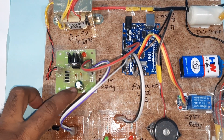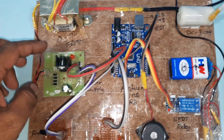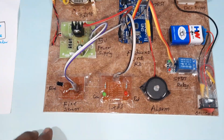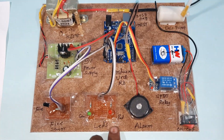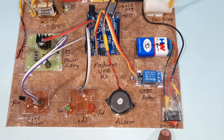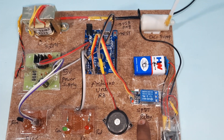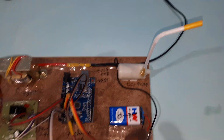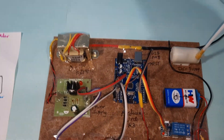Bridge rectifier, filter capacitor, 7804 regulator, one LED, and a 5 volts power supply module. Arduino Uno R3 board, one fire sensor, red and green LEDs, one alarm, an on/off switch button for the pump, an SPDT 5 volts relay coil, a 9 volts battery, and one water pump. Now let's start with the power supply.